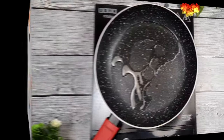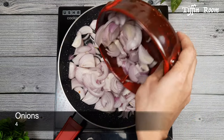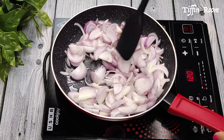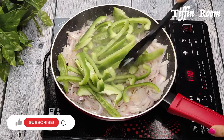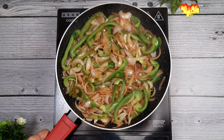Now let us make some fajitas. Add 1-2 tbsp oil in a pan. Add 4 sliced onions and sauté well. Add some salt and 1 sliced bell pepper or capsicum. Sauté it for 7-8 minutes till the onions turn golden. Keep the fajitas aside.